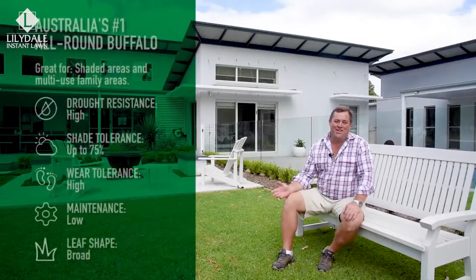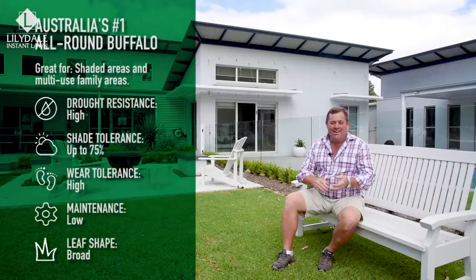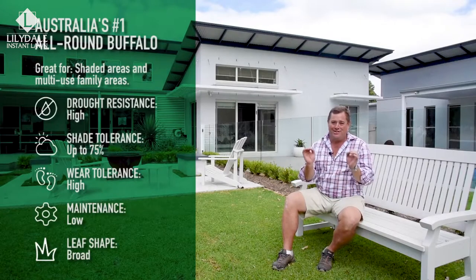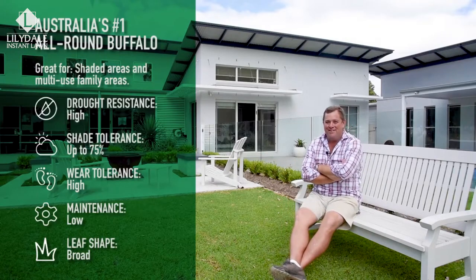In short, Sir Walter DNA certified buffalo is the great all-rounder. It's tough, hardy, and a bit forgiving — so if you're a bit lazy, you can mow it and it'll still look great and bounce back. And when it looks as good as this, there's something to be proud of.